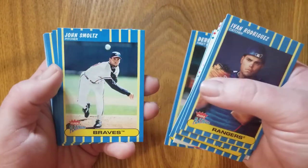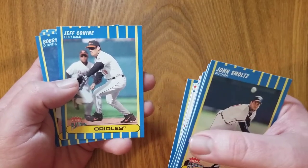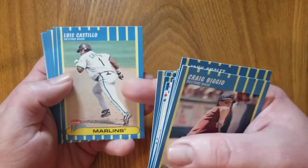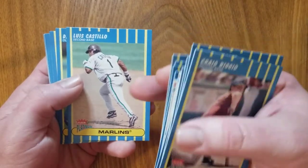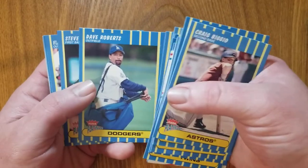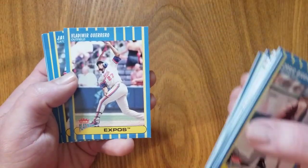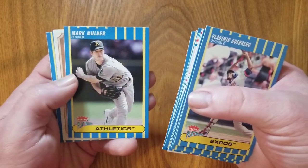Derek Lee. There's a Hall of Famer — John Smoltz. Jeff Conine — even though he's an Oriole there, he was known as Mr. Marlin, still is. Bobby Higginson, Ryan Klesko. We're getting some Hall of Famers now. Craig Biggio, Luis Castillo — really liked this player back in the day, was always good for a lot of stolen bases every year, good batting average. For anyone who plays fantasy baseball, he was always a good second baseman to have. Dave Roberts — he's a Dodgers player here, now managing the World Series champ Dodgers. Steve Cox, there's Vladdy Sr., Hall of Famer. Javi Lopez, Ben Broussard, Mark Mulder — had a very good career.